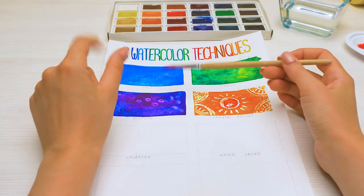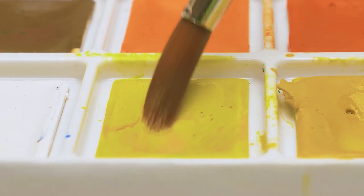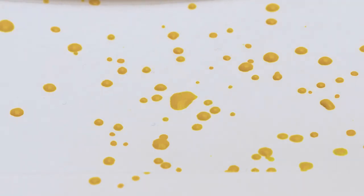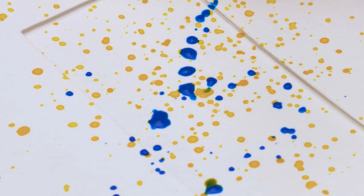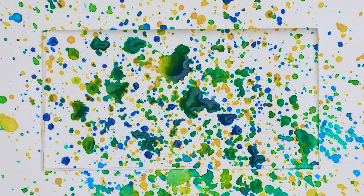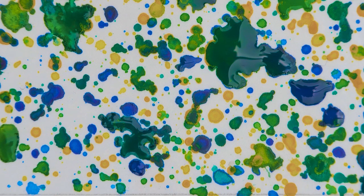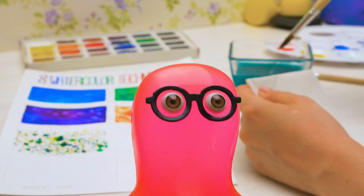The fifth technique is fun splatter! This technique is really fun, but a bit messy, so I'll cover the rest of the paper. Now I'll dip the brush into the paint really well and tap the brush against my fingers. Awesome! But one color is obviously not enough — we'll also take this one, and this one. Then remove the protective paper. Wow! Oh, Susie, this looks kind of funny!